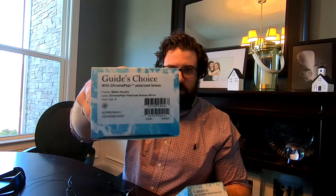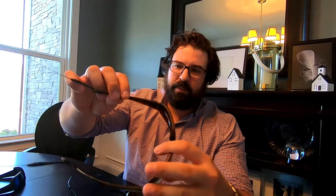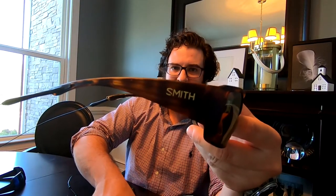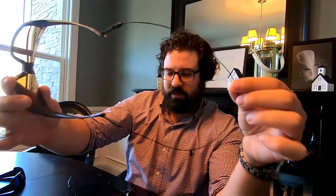These are the Guide's Choice. You can see on the label exactly what the characteristics are. These are the bronze mirror lens — the mirror looks pretty nice, especially in pictures, and that's a personal preference. This is the matte Havana frame, and again the built-in lanyard is fixed length.